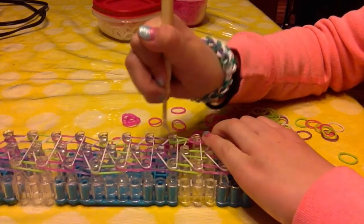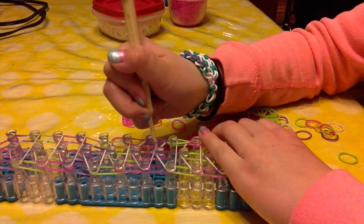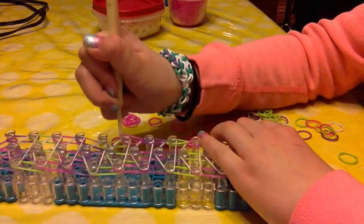Repeat this process until that middle edge is finished.